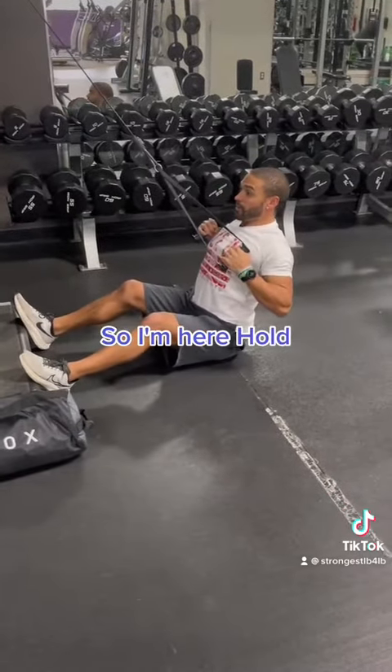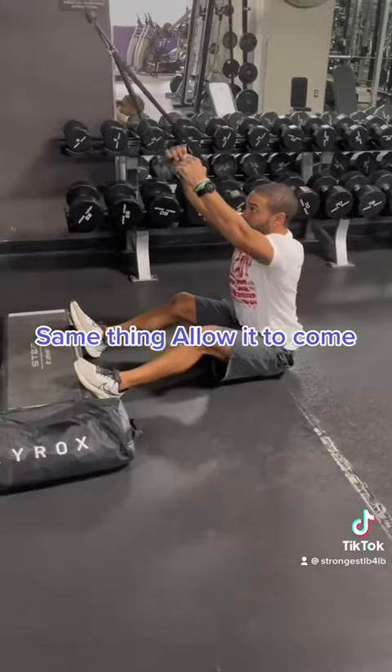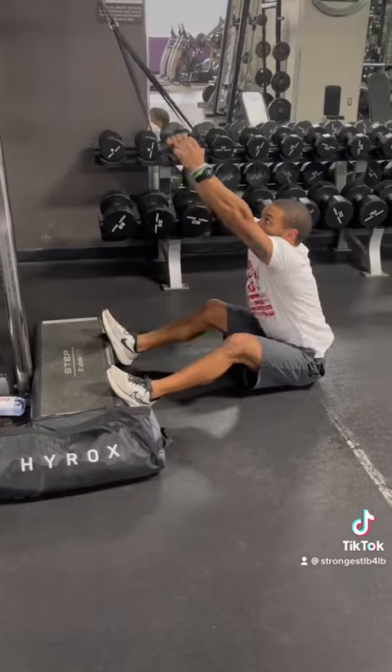From here, hold. Same thing — allow it to come up and get a good stretch, then pull straight down.